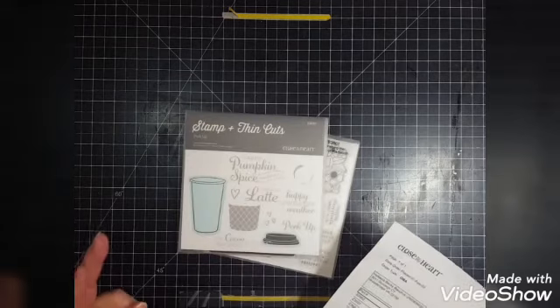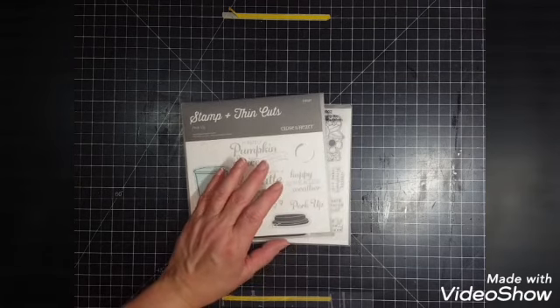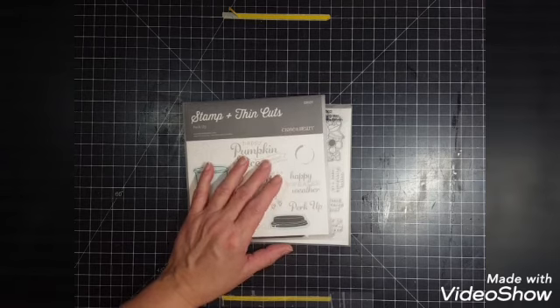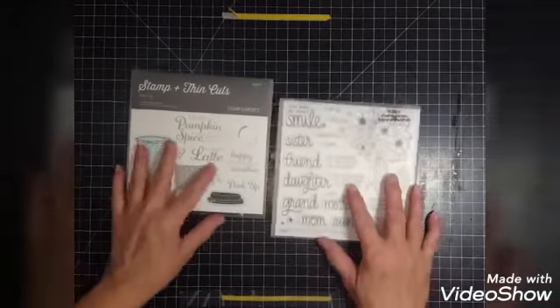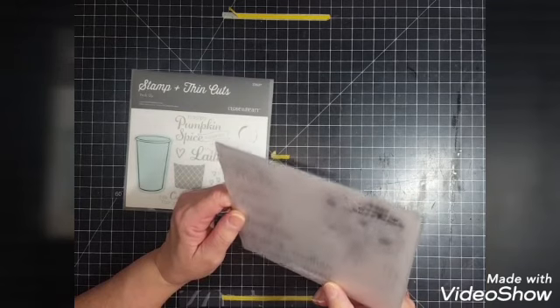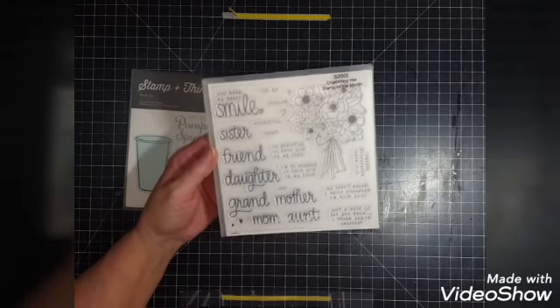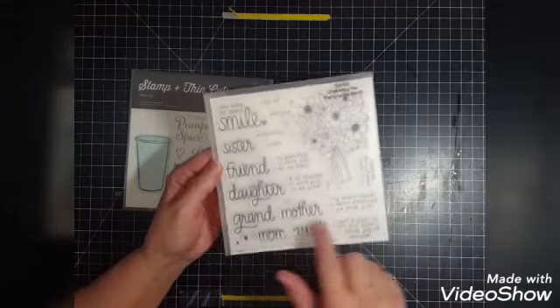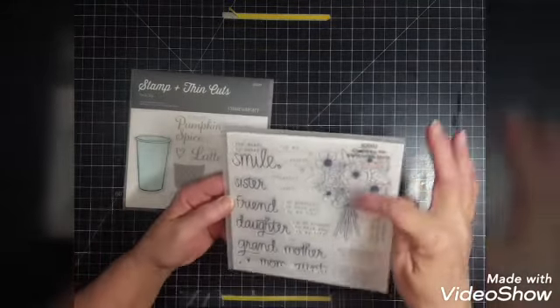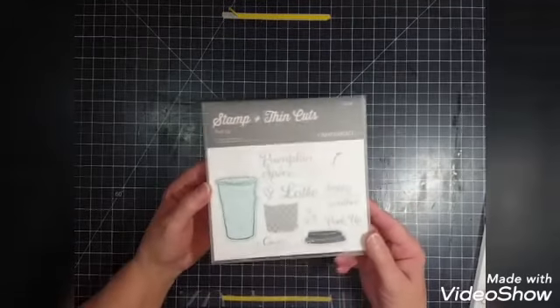Now I ordered from Close to My Heart — I actually ordered eight items and only received two. I did call them and they said they would get the other items in the mail Monday. She didn't say what happened, just that it had all been shipped, but I said well I didn't get them. So I got the stamp of the month — it's called Cherishing Her — you can use it for Mother's Day or birthdays. It has some big words, smaller little sayings, and a bouquet of flowers, for cards or scrapbooking.